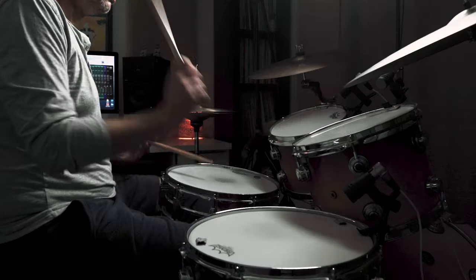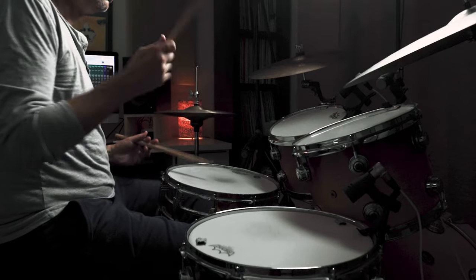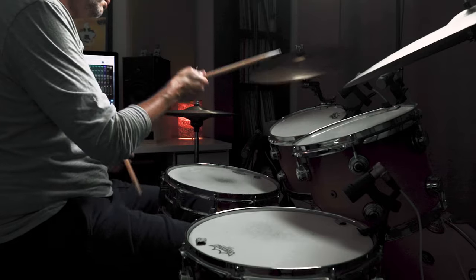And then, as I did before, I can move the right hand around the toms. [Demo] The next step is to just try to incorporate these ideas as fills. In this context, I'm going to think of them as 16th note triplets — I'll play one bar of time, and then I'll play this particular lick as 16th note triplets, so you can hear how that's going to fit in a bar of 4/4. [Demo]